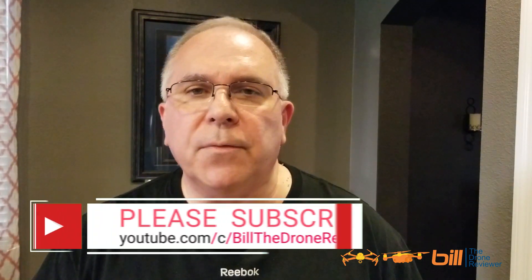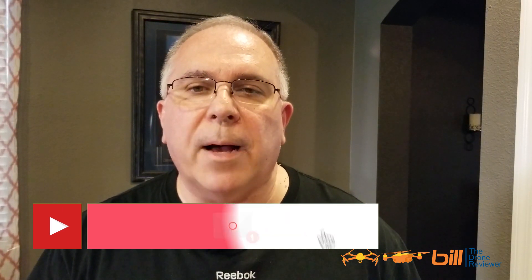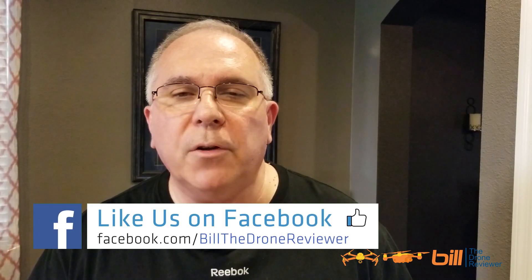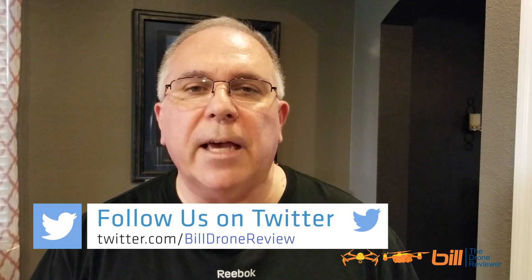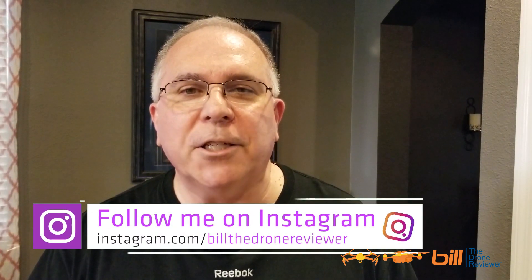If you like the content from today's video, please make sure you hit the like button, subscribe, and tell others about my channel. Also be sure to check out my Facebook page where I post daily updates regarding the drone industry and anything DJI, Autel, or Parrot related. Be sure to check out my Twitter and Instagram as well. Thanks so much for watching and happy flying!